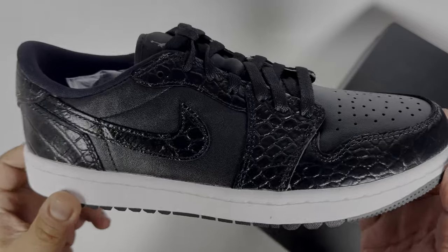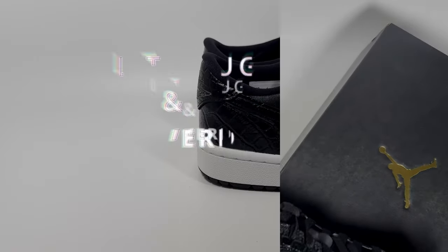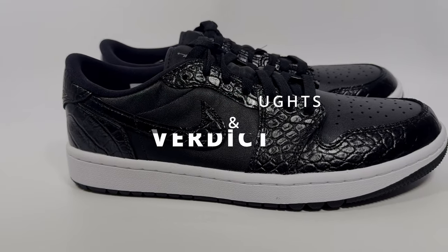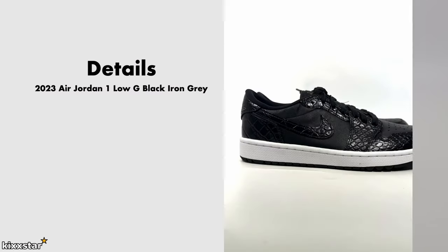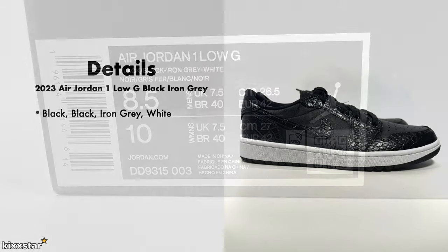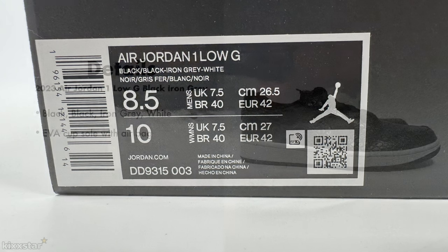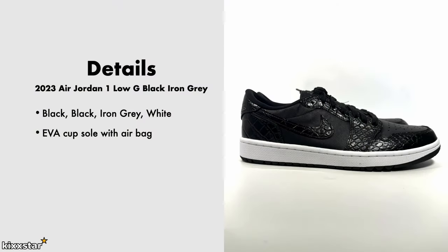Here are the details: the Air Jordan 1 Low G in Black Iron Gray comes in a black, black, iron gray, and white colorway. It has an EVA cup sole with an air bag unit in the heel, and it's predominantly made with an all-leather construction.